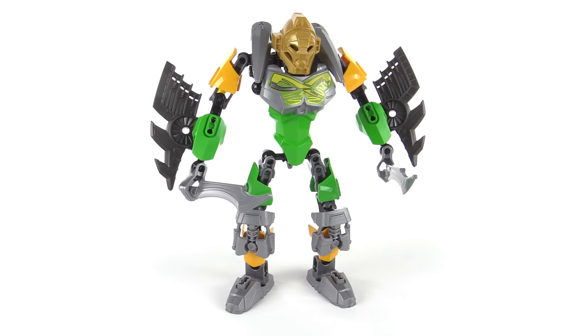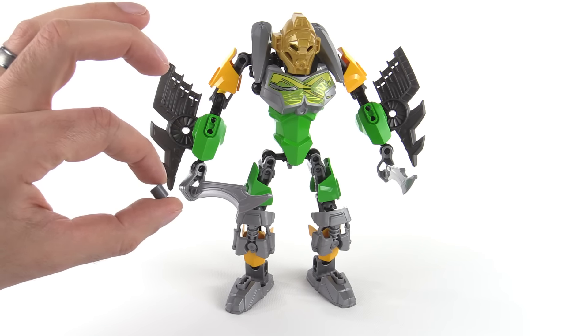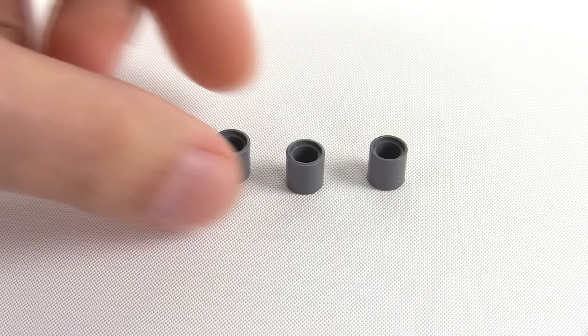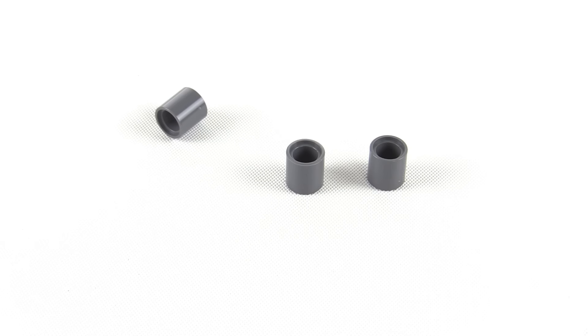Speaking of parts, there was one major surprise in the parts bin for this set — it's this little thing right here. Three of these are included, and this is another one of what I tend to call a cheat mode part, because it allows you to do some things you could never do before, things that folks who do a lot of custom work have wanted to be able to do.